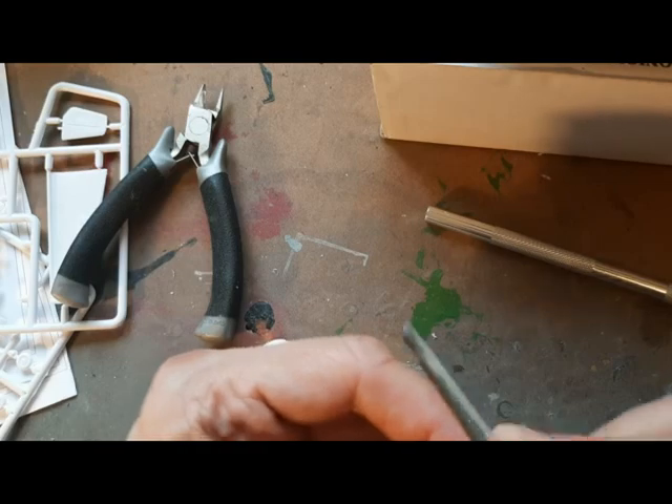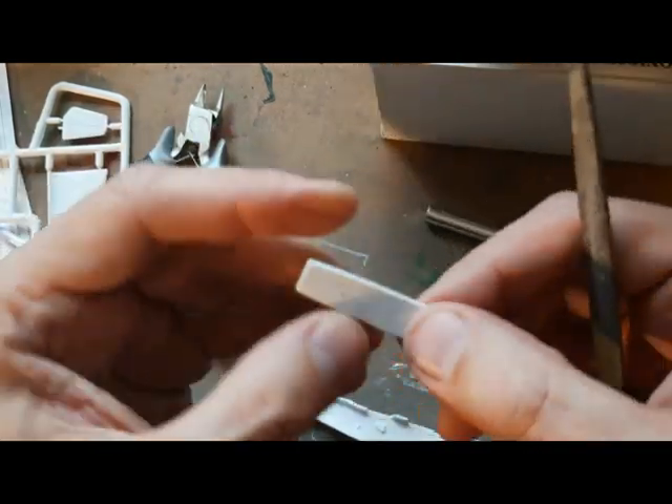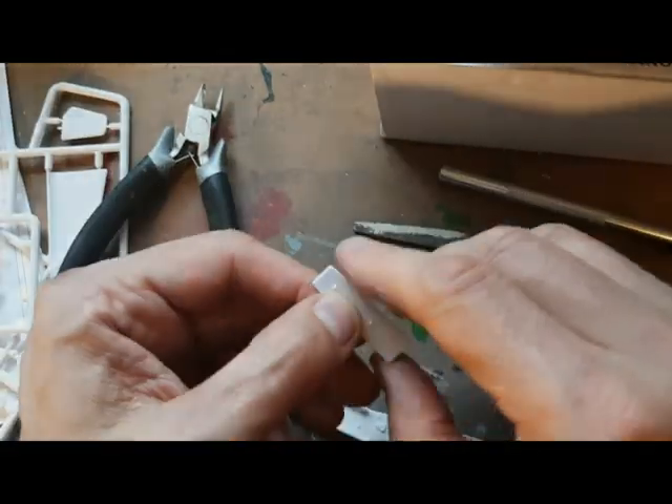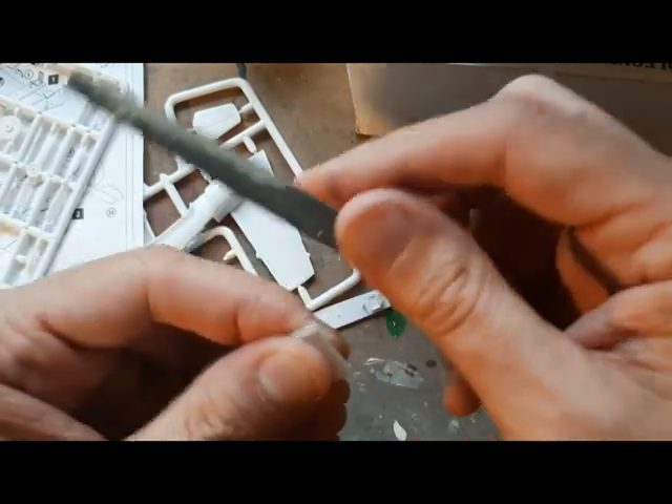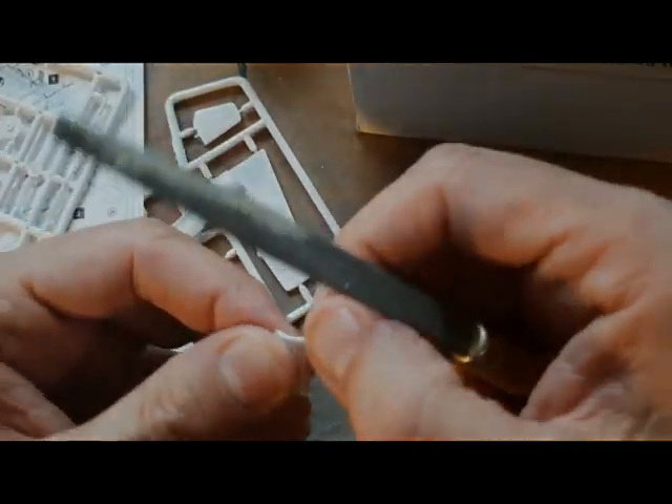That small panel in front of the cockpit, the cockpit floor — everything needs to be checked. Nothing will fit first time. You can see that requires a fair bit of work just to get it to sit right.